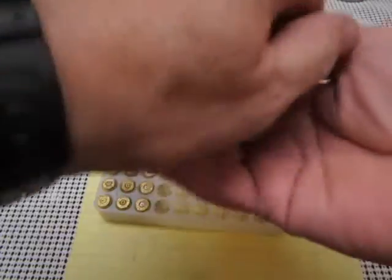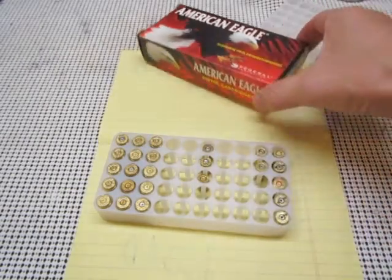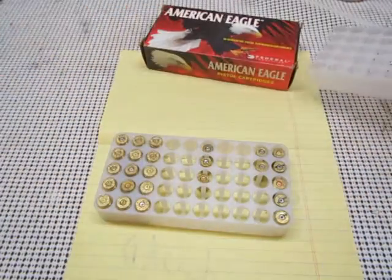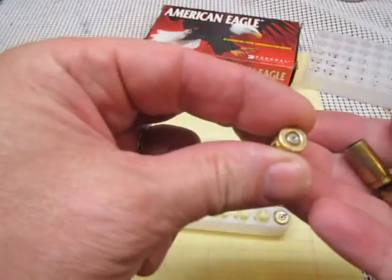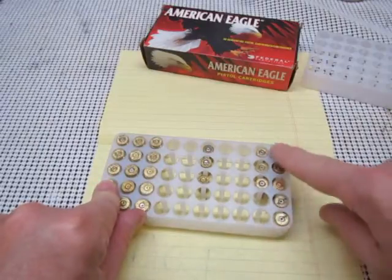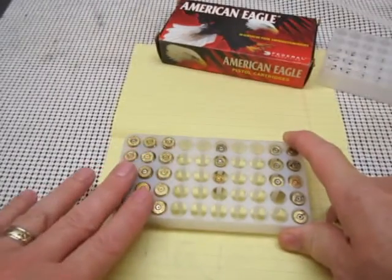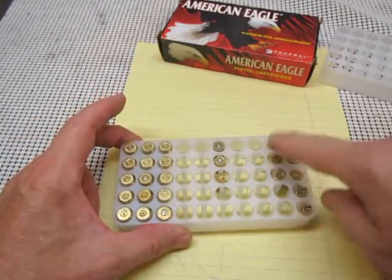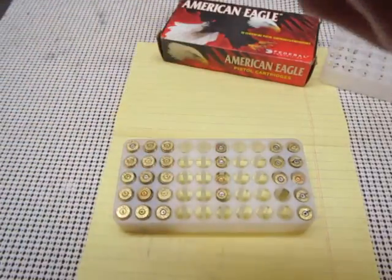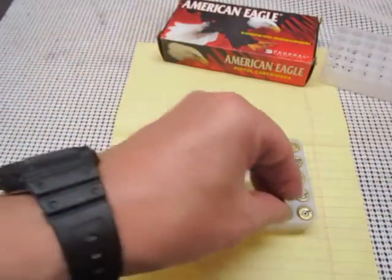Just a quick tip here: when you bring back all your brass from the range and you've got different sizes that you've collected, I've found that an old carrying case from a .40 Smith & Wesson works really well for sorting out your brass. You can see that's a 9mm there, and it's really easy to check. There's a tactile and a visual indicator. These are .40 Smith & Wesson, these are all the same height. These are 9mm, and these are various .32s and .39s which I don't reload. But you can see how easy it is to verify and sort your brass this way.